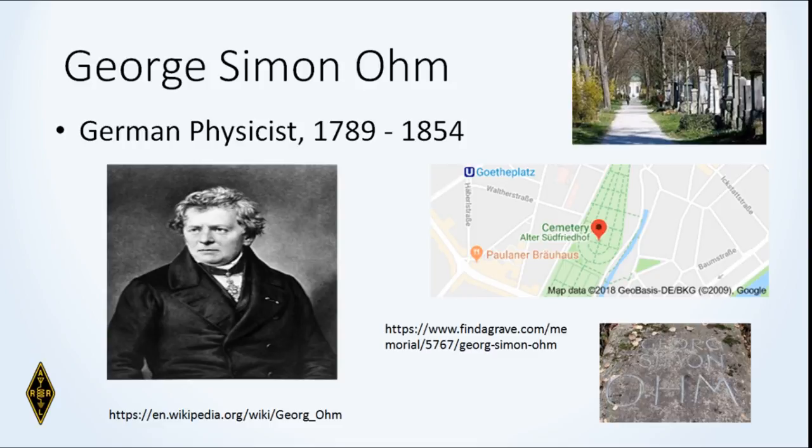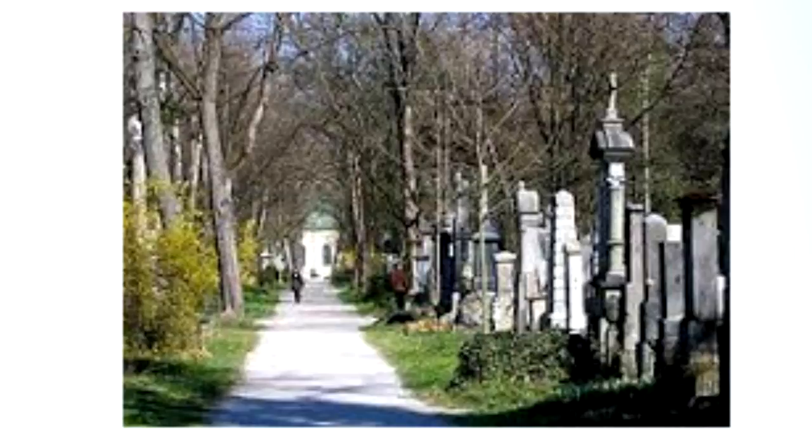George Simon Ohm — we're going to love him or hate him, but he's essential to electronics. He's German, and interestingly, during my overseas assignment to Munich for Voice of America, I was walking through the Alter Friedhof and nearly tripped over George Simon Ohm's grave. What we do with Mr. Ohm is establish the relationship between voltage, current, and resistance.